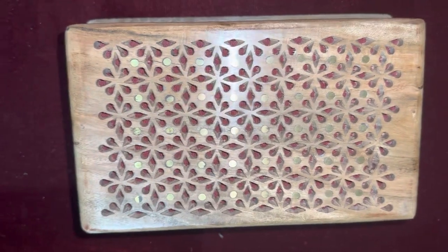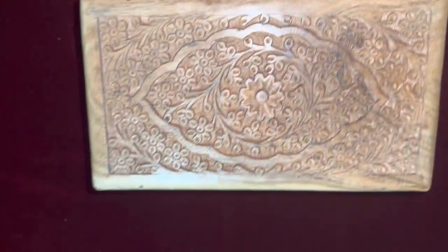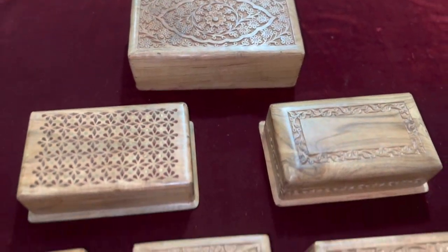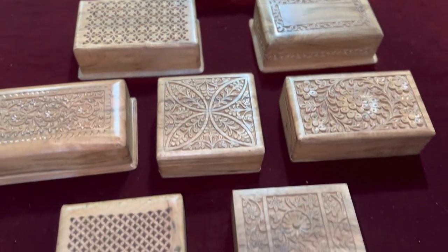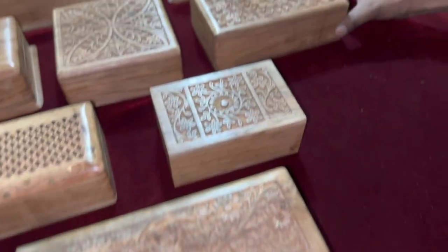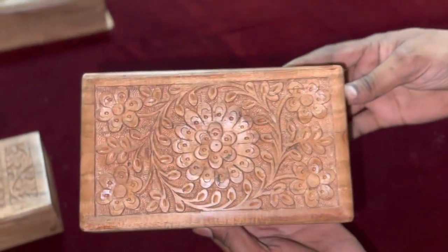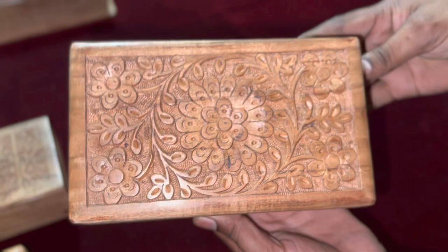With more than two decades of dedication and passion, Imran has not only improved his skills but also empowered others through his own workshop, providing work opportunities and training. One of Imran's masterpieces is the mesmerizing acacia wood hand-carved box, a testament to his expertise and the beauty of Saharanpur's woodwork.